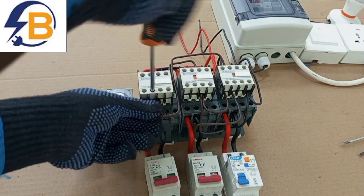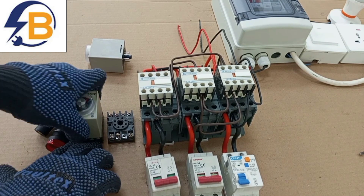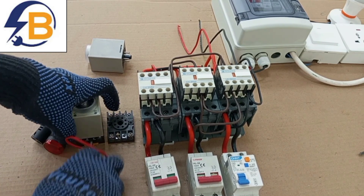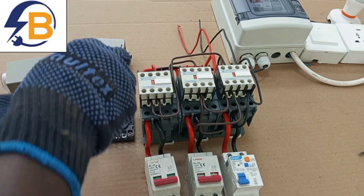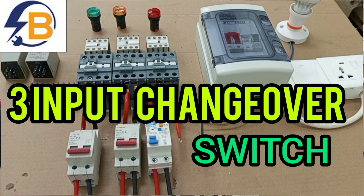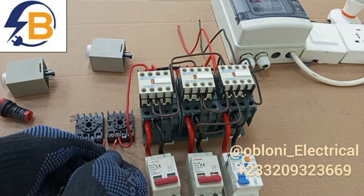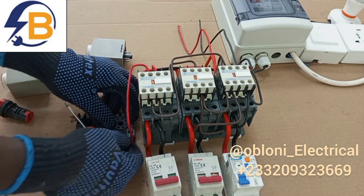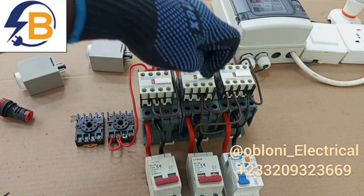Hello dear friend, you are welcome to my channel. This video is the actual wiring for the three input changeover switch and this is the second part of the video. In the first part I did the power drawing and the actual power wiring of the circuit. In this particular video we are going to look at the detailed practical wiring of the three input automatic changeover switch.